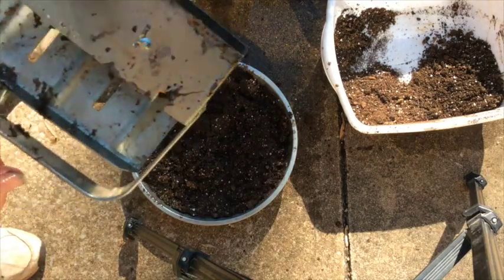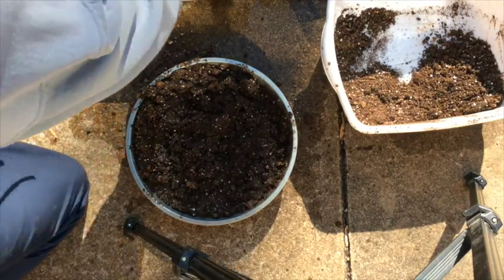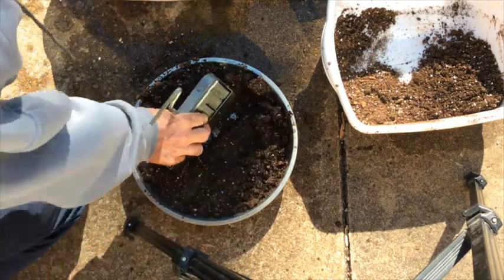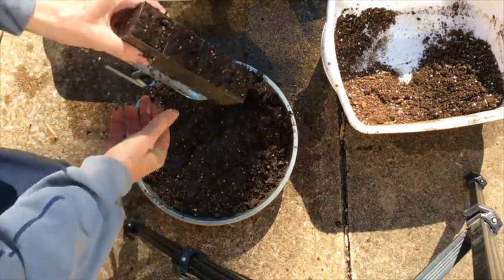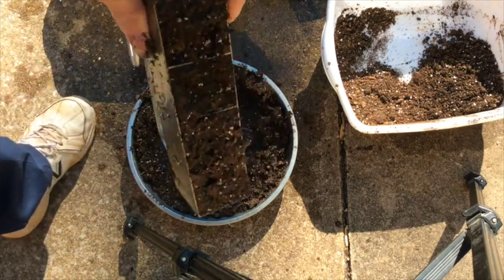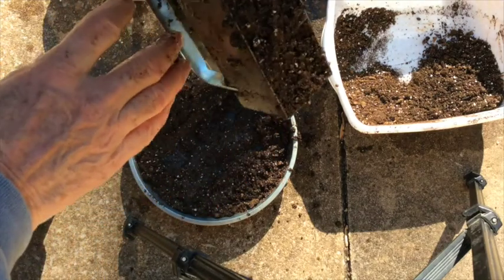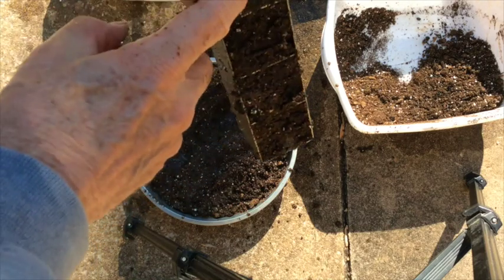Now I usually wet the soil block maker before I make the block, so we'll do that. Then all you do is just push down like that. And what you wind up with is a little excess on the bottom, so what I do is just take my hands and kind of rake that off. And now we're ready to push these four soil blocks out.